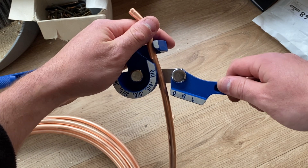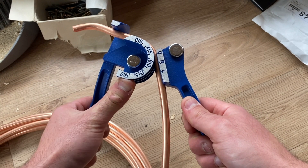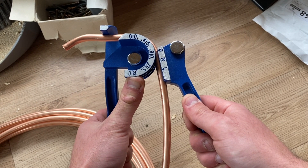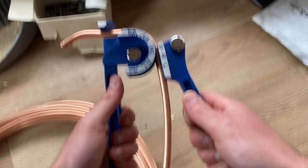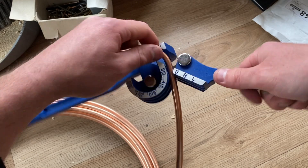I need to bend some copper pipe — I want a nice 90 degree angle. I put it in the bender and then pull it around until the zero meets the 90. That's good.